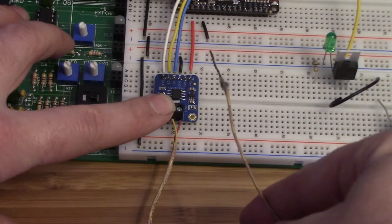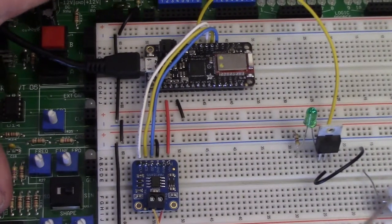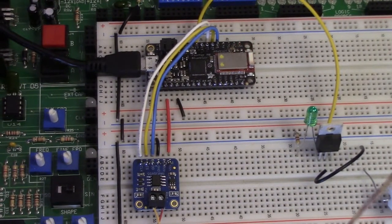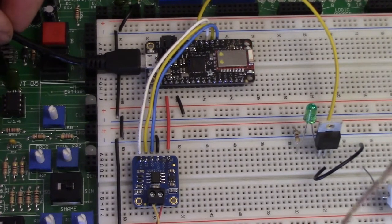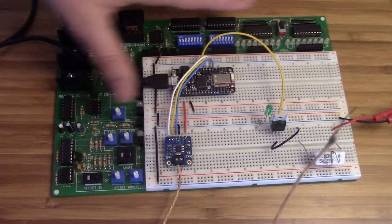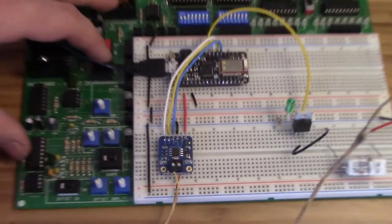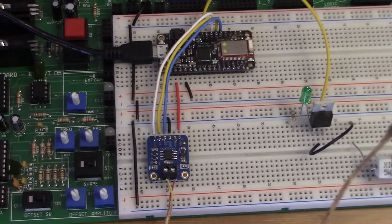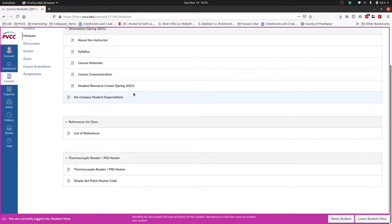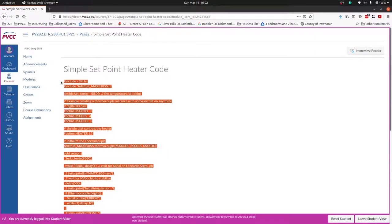You also have to wire up your thermocouple with the ends twisted together. I've got my USB cable here plugged into my laptop. This board has a lot of other things on it that I'm not using. The power right now is just coming through the USB cable. Let's go over to the modules and pull up the simple setpoint heater code and put this into Arduino.